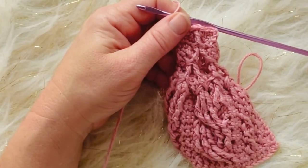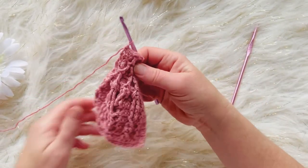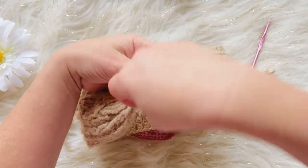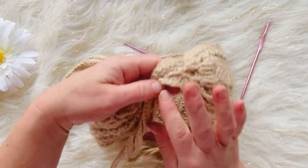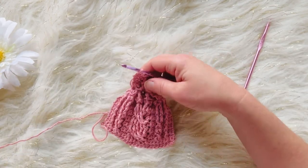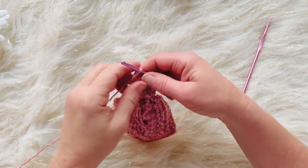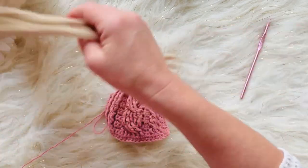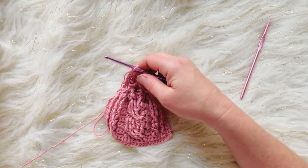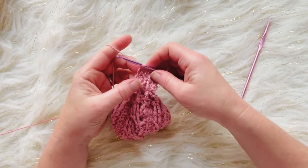At this point you have two options: you can stop here and bring your headband together using a whip stitch or any stitch you like, omitting the tails entirely, or you can continue on and do the tails. I'll demonstrate how I did the tails — you can make them as long or as short as you want. I did mine about 67 chains long, but for the tutorial I'll just do about five to show you.